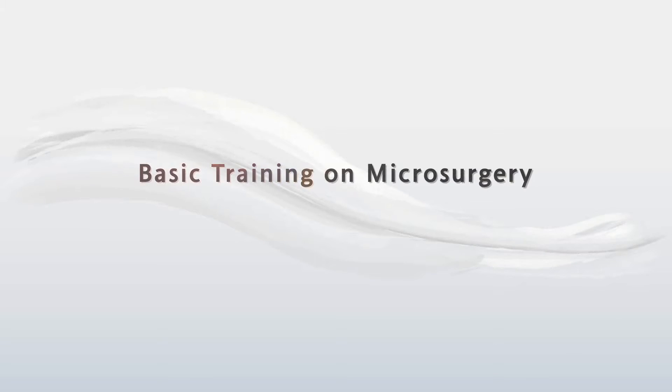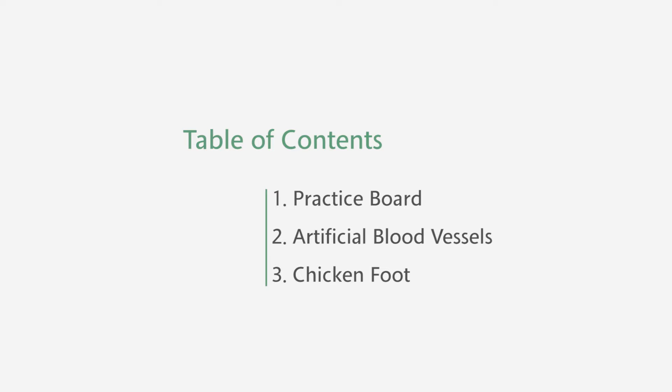This is the basic training on microsurgery. There are three steps in this course. The first part is the training with a practice board. The second is the training with artificial blood vessels, and the last is the training with chicken feet. You must pass each step to be able to proceed to the next one.